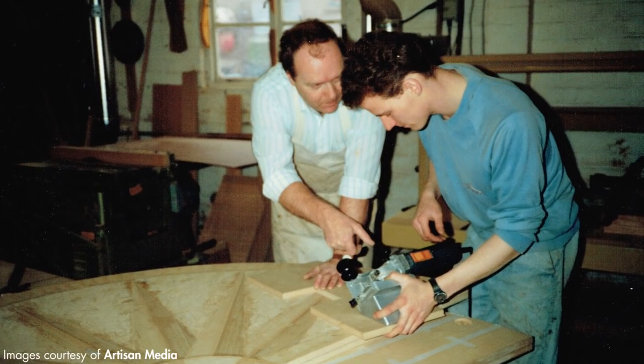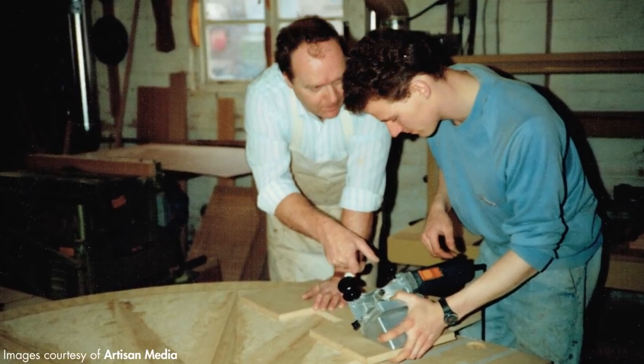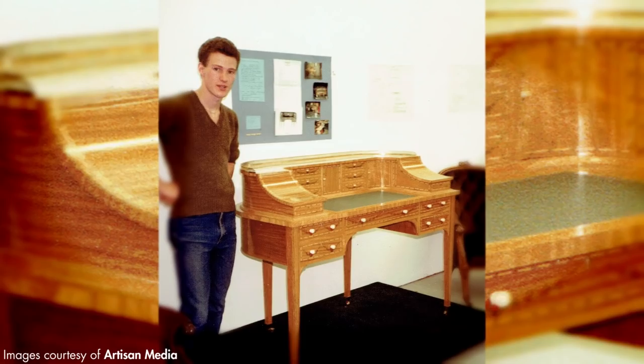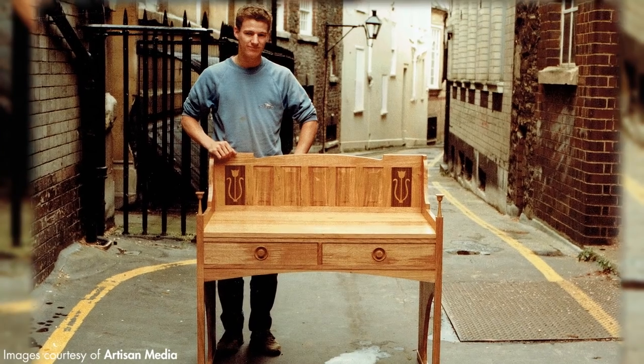Hi, I'm Peter Sefton. I run Peter Sefton Furniture School and I've been a Felder user now for 14-15 years. I started furniture making at the age of 16, went straight to college from school and then went on to a wood machining company based in Bristol. After that I went self-employed at the age of 18 and have been pretty much that all these years.